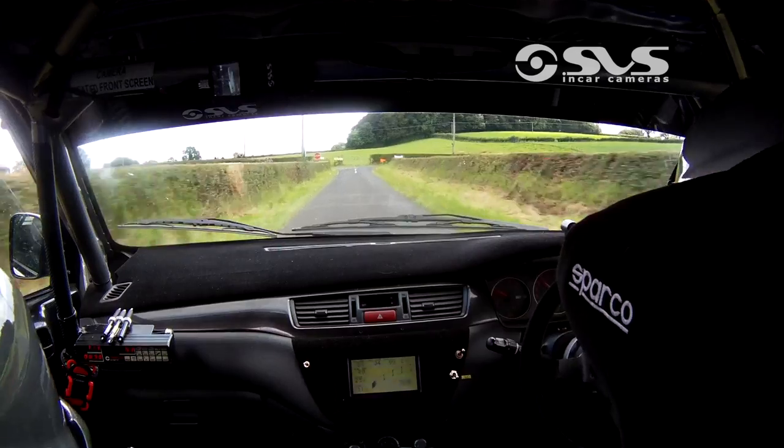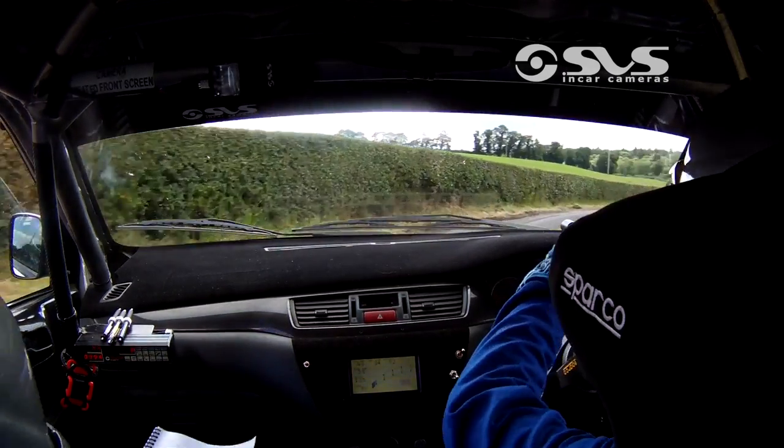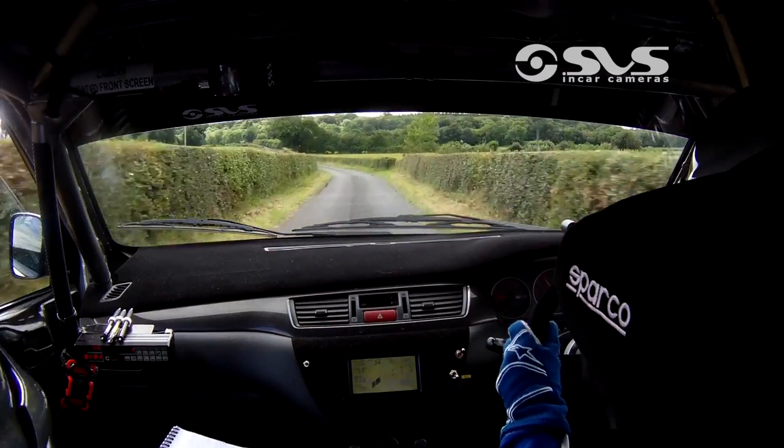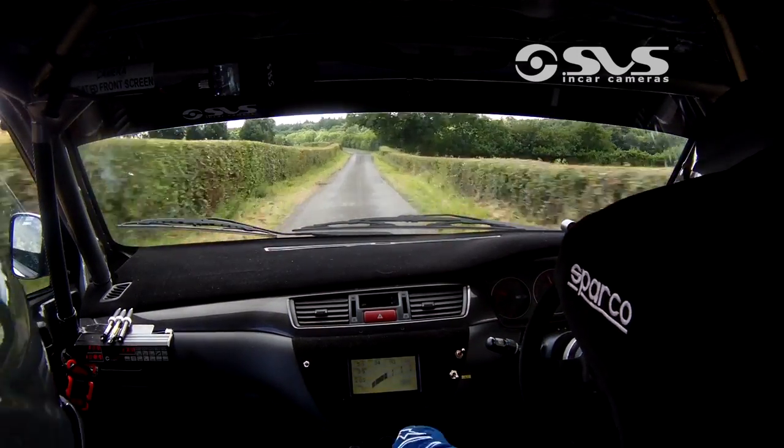And turn 1 right tightens, 40, and flat 6 left, 130, and 5 left minus long over crest.